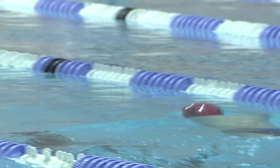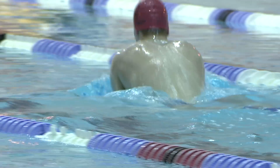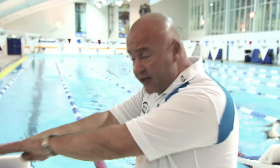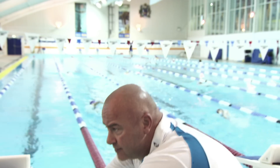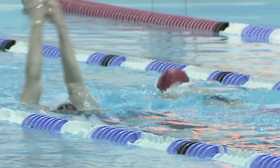What we see as coaches is that if you say to yourself 'kick, glide, pull,' that will help with your timing. So what I mean is: you'll kick, you'll glide, and then you'll do your pull. That's breaststroke timing.